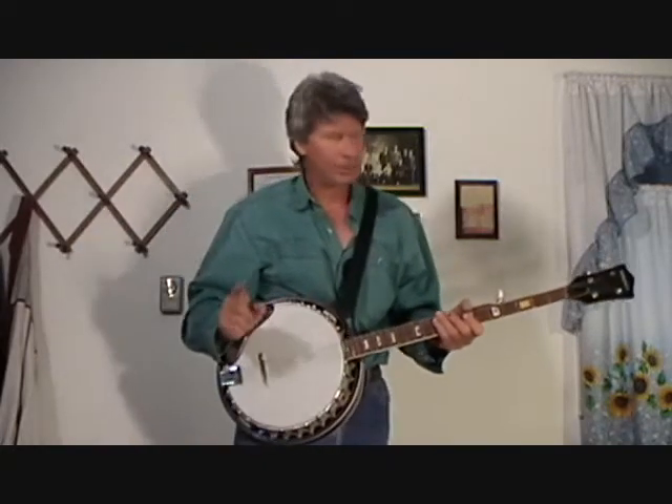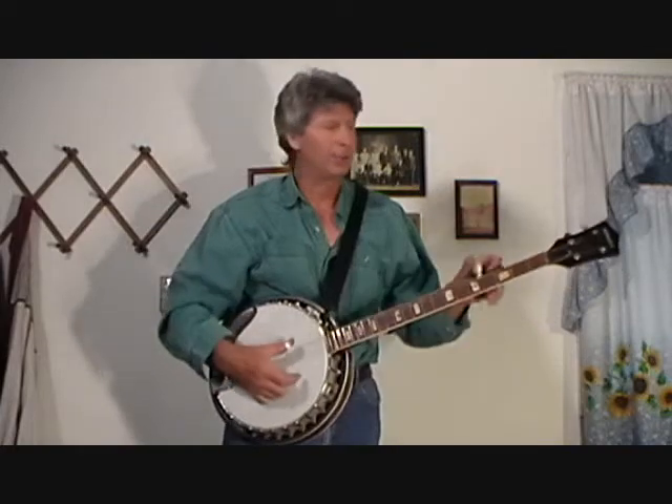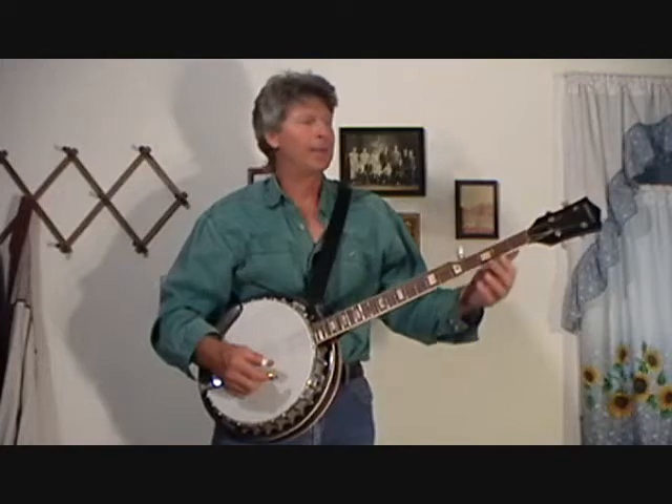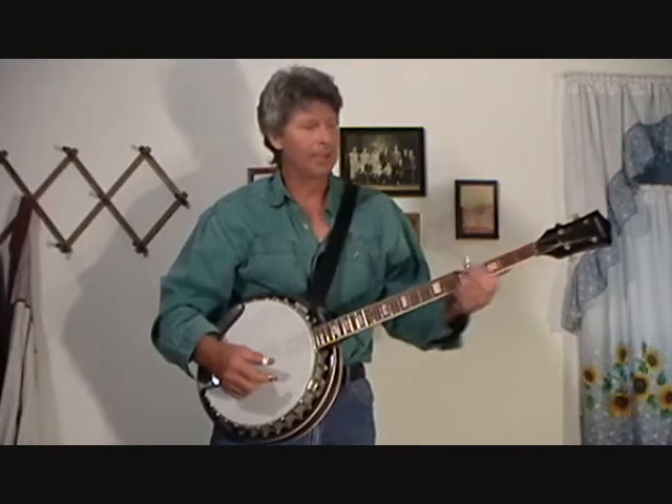Right before I do that though, the first thing you got to know about a banjo — it's tuned in the key of G. So when you're playing with a bluegrass band, most bluegrass bands play in G, A, or D.